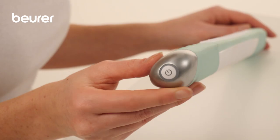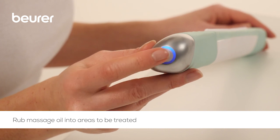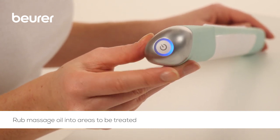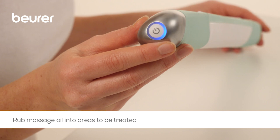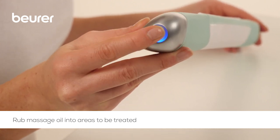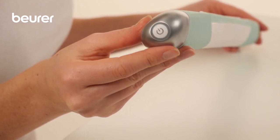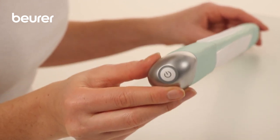Press the on-off button to switch on the cellulite releaser. The function light lights up blue and the first vibration setting is activated. You can access a total of four vibration settings by pressing the button. Pressing the button a fifth time switches the device off and the function light fades.